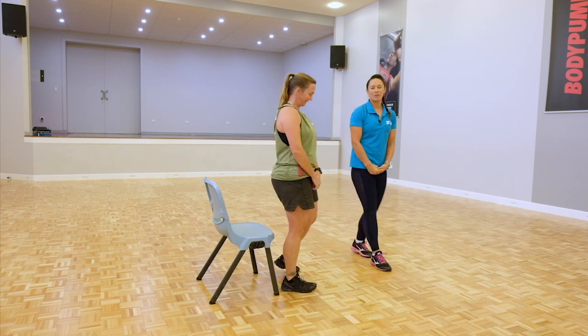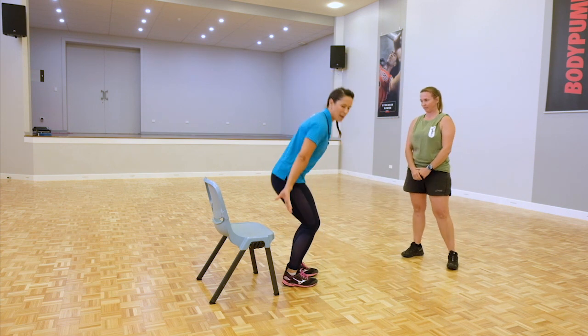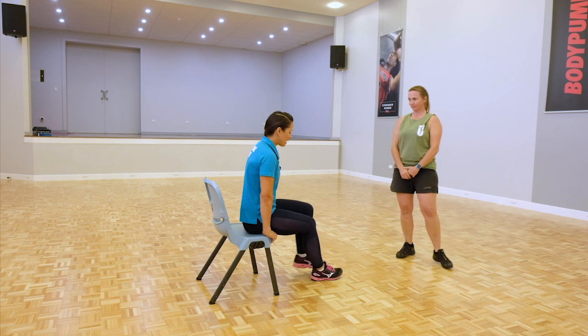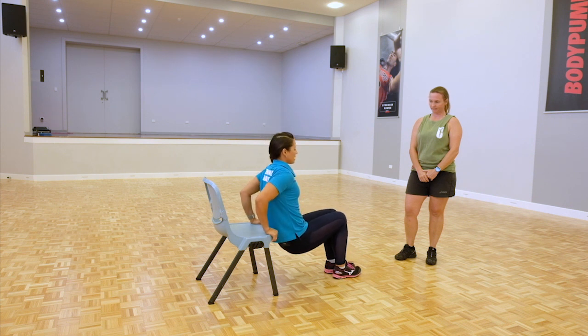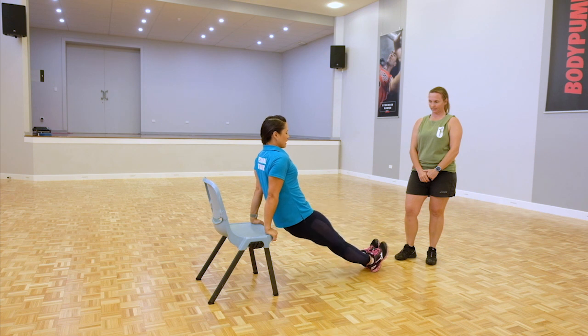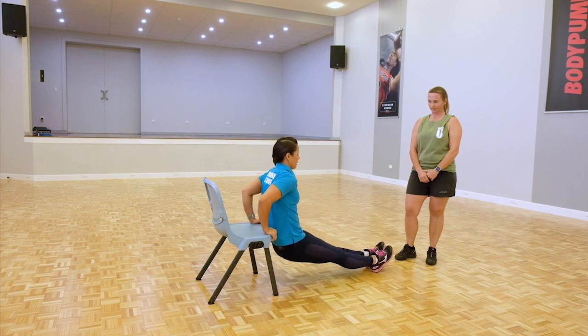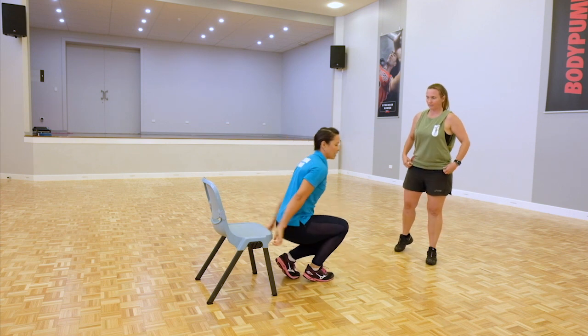Next we have the tricep dip. We're working through those tricep arms. Coming up to your chair, taking a seat, bring your feet off, having your arms together and bringing your feet in close for the modified version. Coming down, flexing through the elbow and extend. If you want to increase the intensity, extend the legs out, bring the hips down and extend the arms. When you're finished, bring the legs back in.